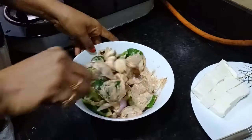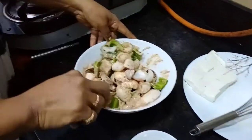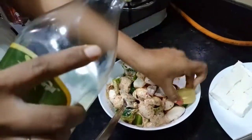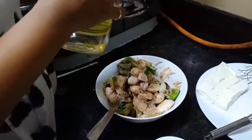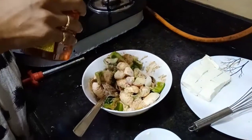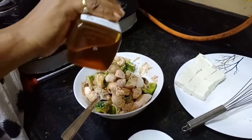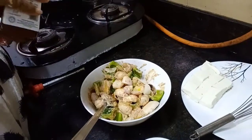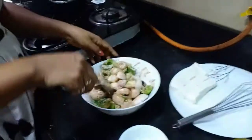Put in the cheese. Once it is boiling, add salt. Then we add some salt and add a little flavor.